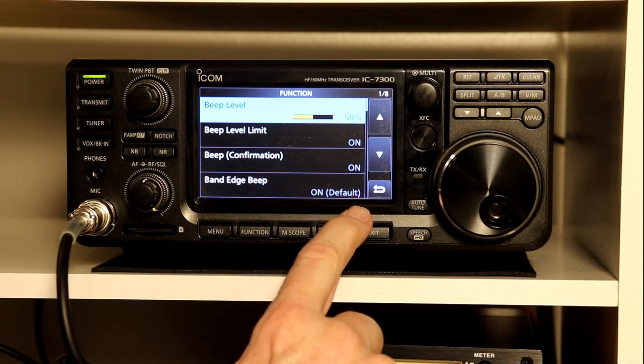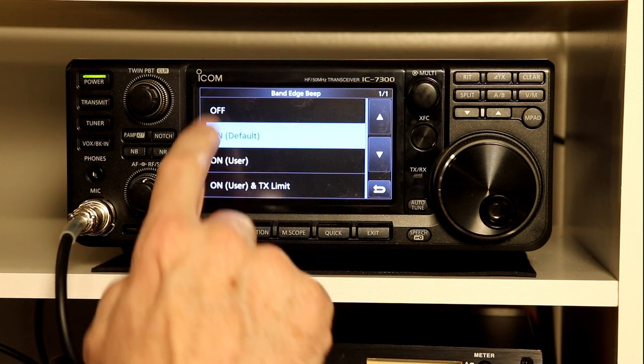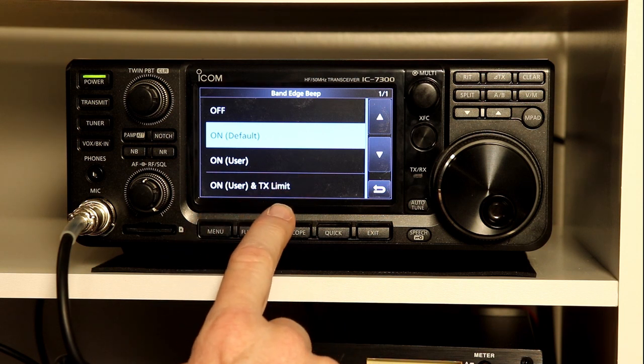Let's look at band edge beep. You can see it says "on" and "default" — this is the way it comes programmed from the factory. If we touch that, we have four choices: off, on default, on user, and on user and TX limit.